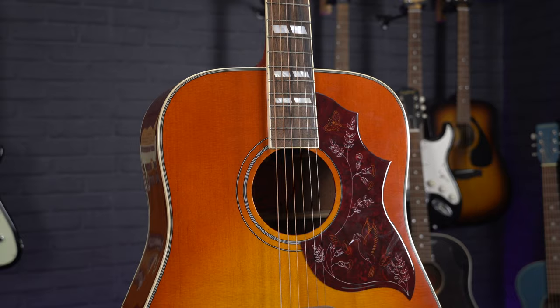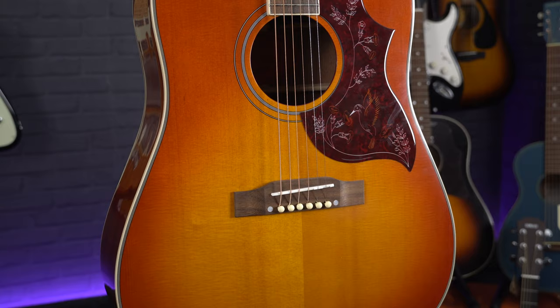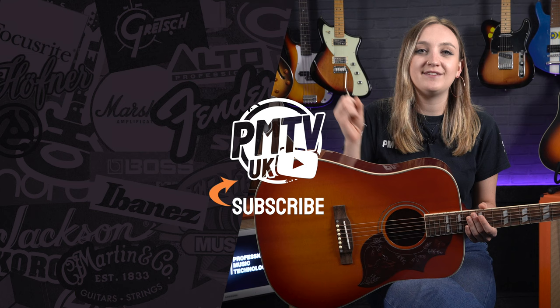So that was a quick look at the Epiphone Inspired by Gibson Hummingbird — truly a great tribute to an absolutely iconic acoustic guitar. If you want to find out any more information about this guitar you can head to our website pmtonline.co.uk, or you could pop down to your local PMT store and give one a play. You can head over to our socials at PMT House of Rock and give us a follow. If you did enjoy this video, drop us a comment, give it a like, and subscribe to the channel. I've been Meg, I hope you enjoyed, I will see you soon.